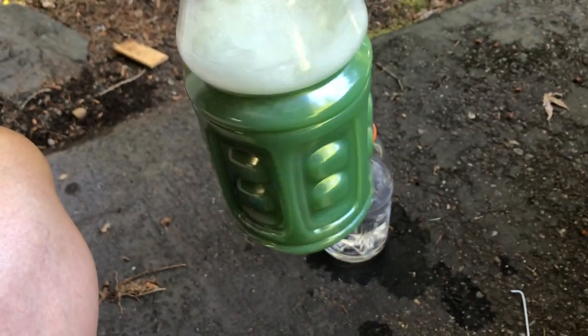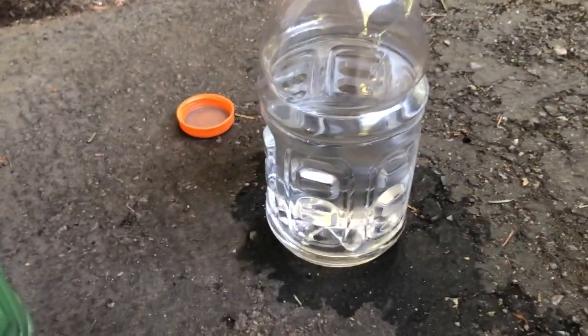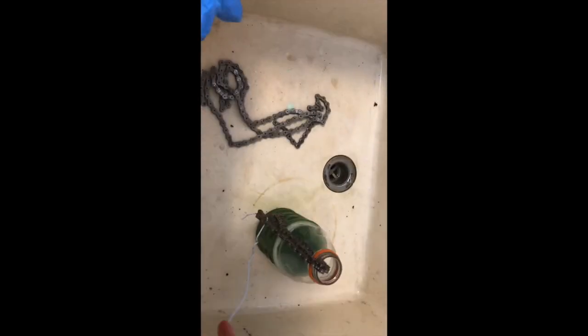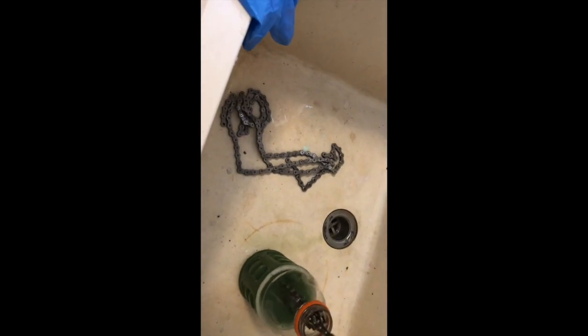It's been about half an hour. I can't really see much of a difference visually, although it is pretty cloudy. The degreaser was not cloudy when I first added the chain, so I imagine it's doing its job. It's time to put it into some denatured alcohol. I almost forgot that when I take the chain out of the degreaser, I need to rinse it off first, so I'm doing this in my work sink. The hook here is used to take the chain in and out. I also made a small hook to get the quick links out of the degreaser.